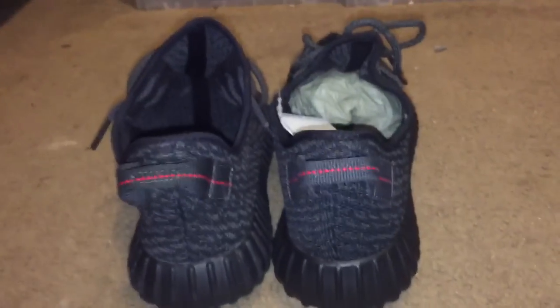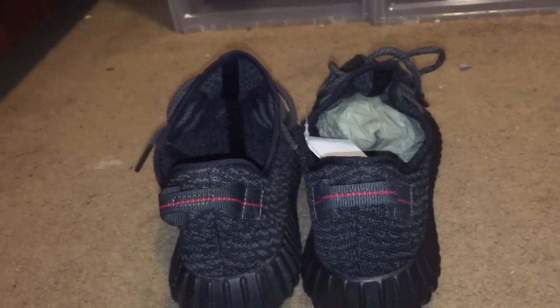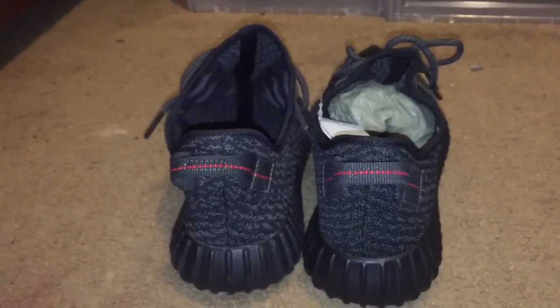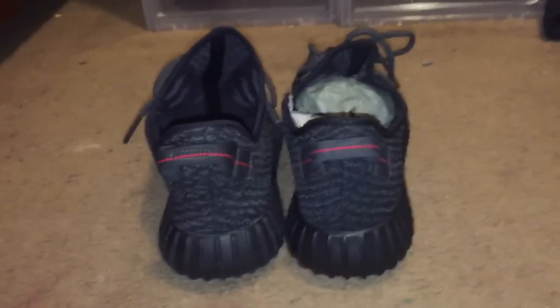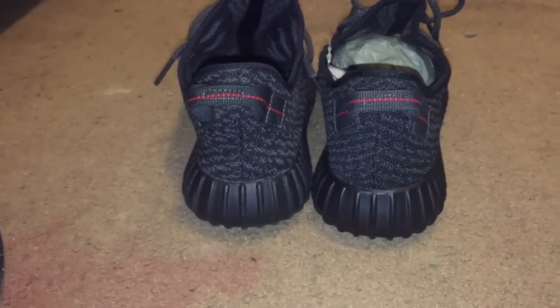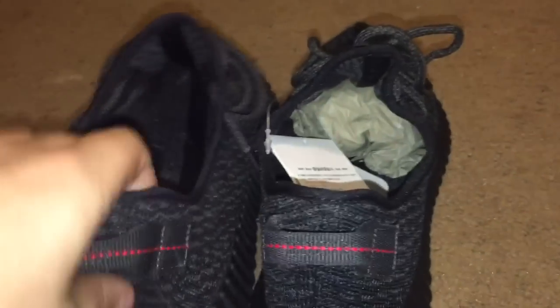Okay, let's go — this is real, this is fake. I did this video with the Turtle Doves and that video has almost 120,000 views currently, so I figured why not get these in and do this comparison. A company hit me up and wanted to send me a pair of shoes for free to review, and okay — free shoes, who's not going to say yes? We've got the Pirate Black Yeezy Boost 350, 2015 pair — the real pair and the fake.